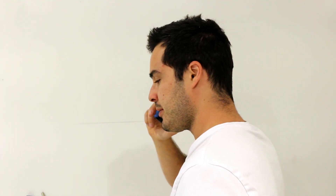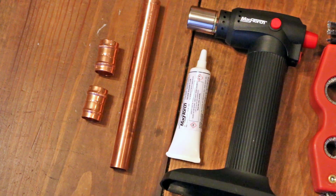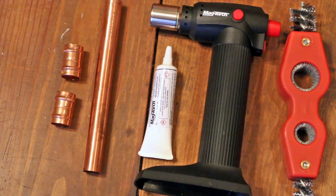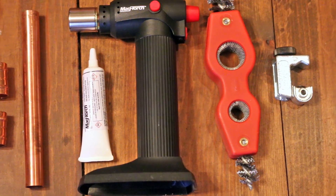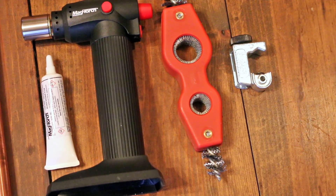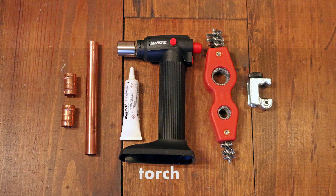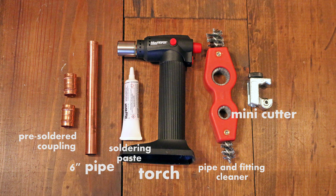You could of course call a certified plumber to get the job done, or you could do it yourself and save time and money. The all-in-one copper pipe repair kit from Magna Superior Tool has all the tools and materials you need to permanently repair a burst or perforation in a copper pipe yourself. The kit comes with a torch, some soldering paste, a pipe and fitting cleaner, a mini pipe cutter, a six-inch long piece of copper pipe, and two pre-soldered couplings.